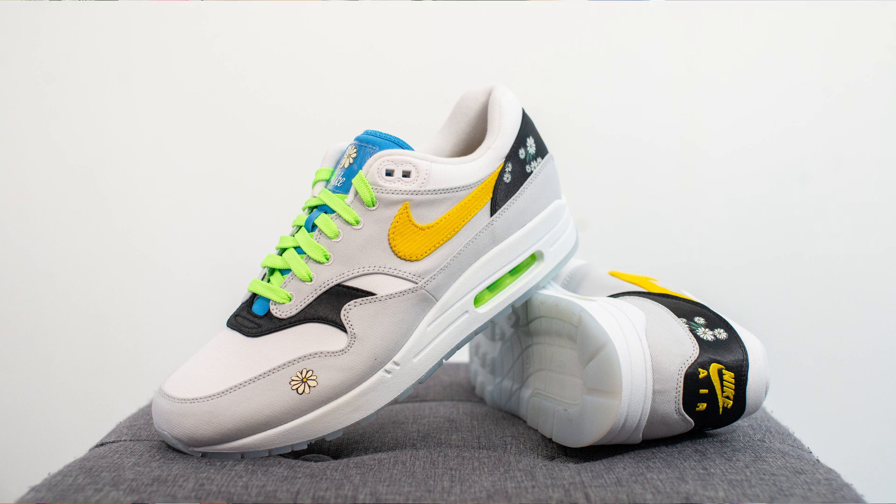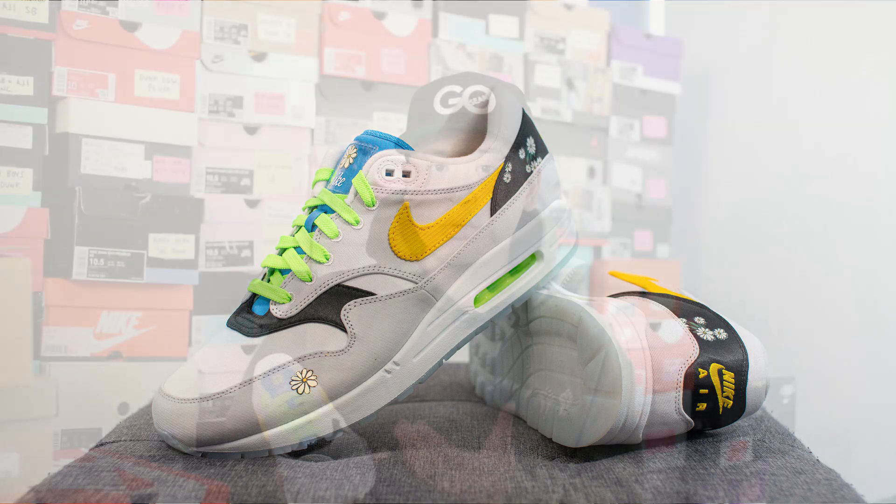In terms of quality and craftsmanship on my pair, honestly I had zero complaints. The canvas material felt pretty decent and the overall build on my shoe was flawless. There was no loose stitching, no glue stains, nothing like that. So all in all, a very solidly well-built shoe by Nike.